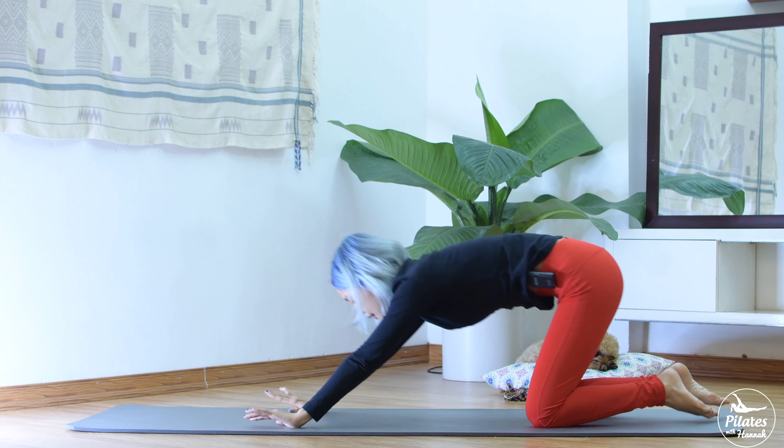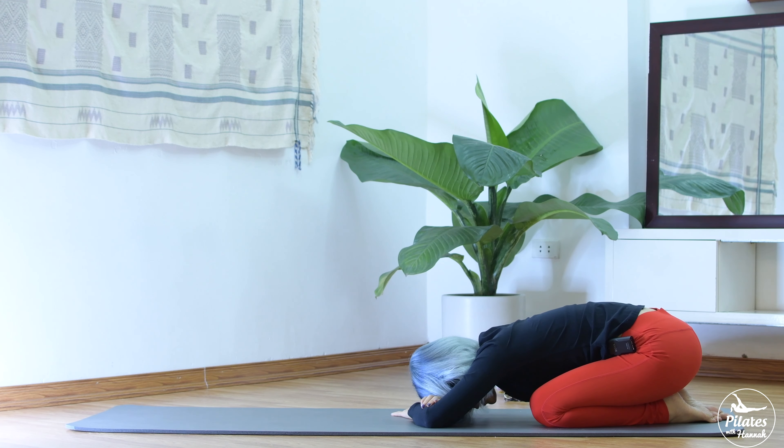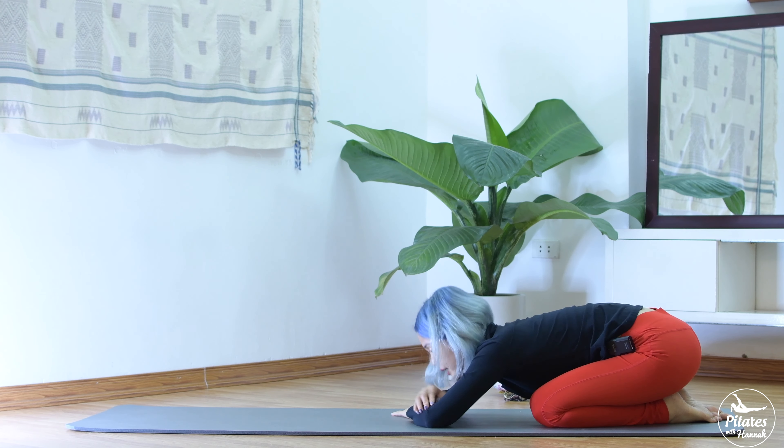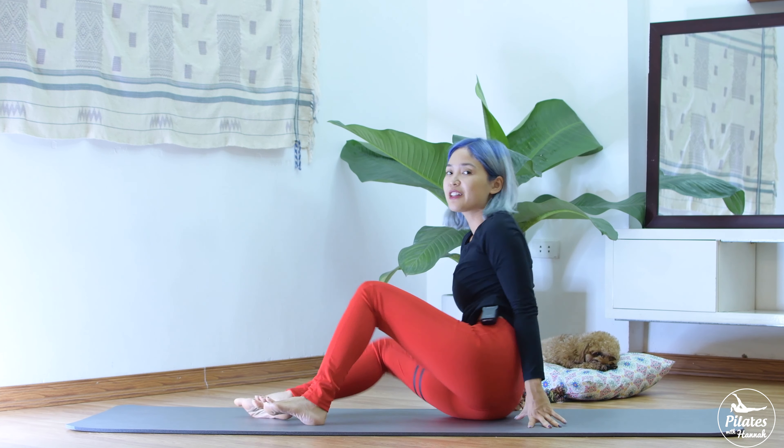Now from here, slowly allow yourself to come to child's pose position. Take a deep breath, inhale and exhale. When you're ready, you can slowly come to lying down on the mat.